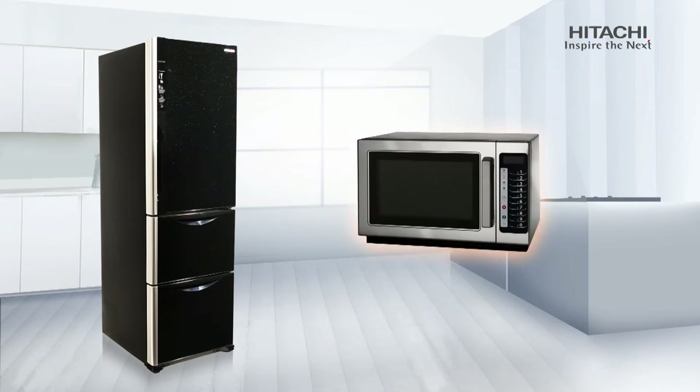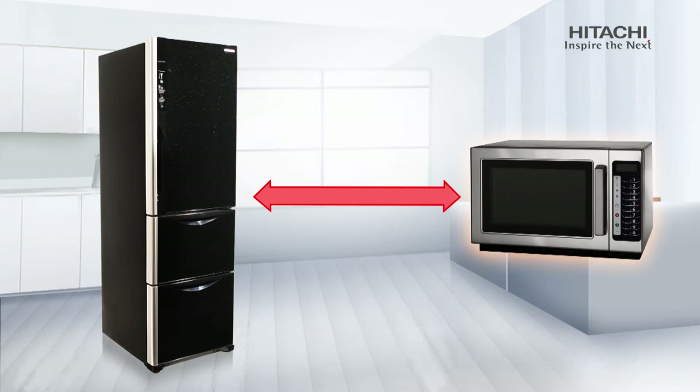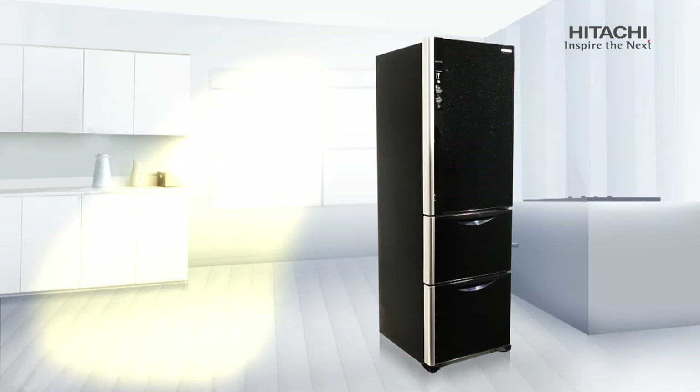Keep all your power appliances away from the refrigerator. The heat and interference generated by these appliances can affect its performance. Keep the device away from direct sunlight or open air ventilation as it greatly affects its cooling efficiency.